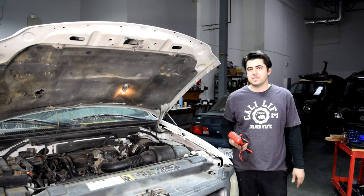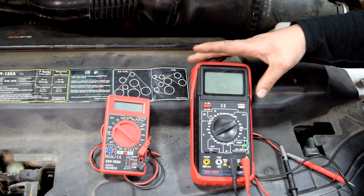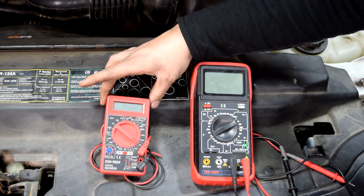Today I'm going to show you how you can test your MAF sensor with or without a wiring diagram using just the multimeter. For the purposes of this video, I'll be using this bigger multimeter that I got for $25 at Harbor Freight, so you guys can see the bigger numbers better. But you don't have to use something like this — you can just use this very basic one, which is about $5 at Harbor Freight.